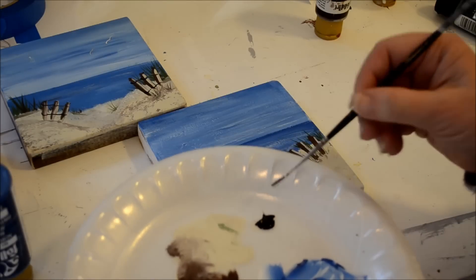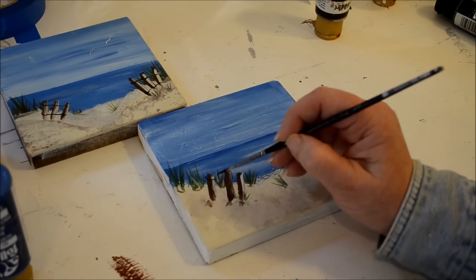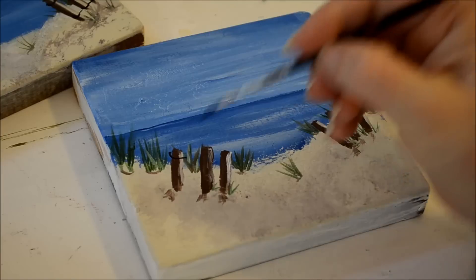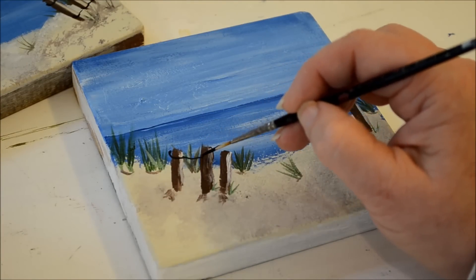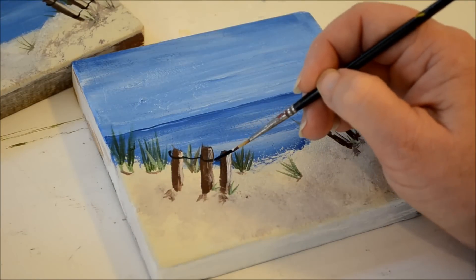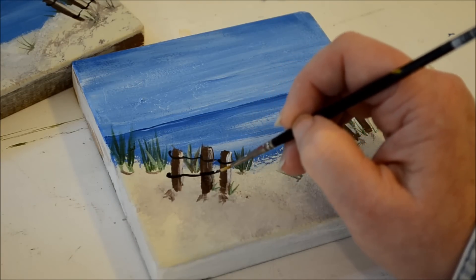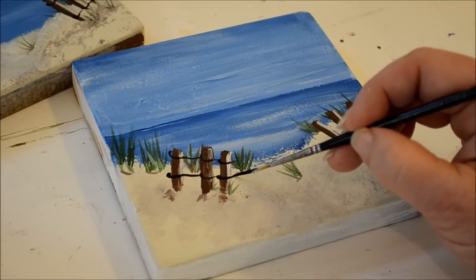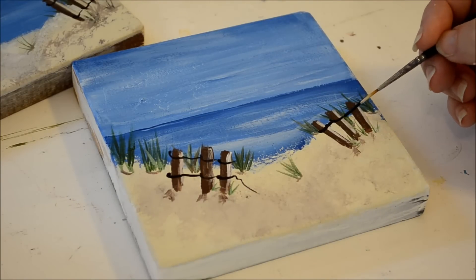I didn't bother rinsing my brush — I just got some black. I want the wire to be really thin. I start at a point, come out and come in — it's almost like an upside-down J — then bring it over to the next post and do the same thing, making it come around and dragging it over. Make sure you're just on the tip of the brush. Do the same along the bottom, come around each post, and if you want some wire hanging down just let that wire hang. Then go along the bottom row the same way.